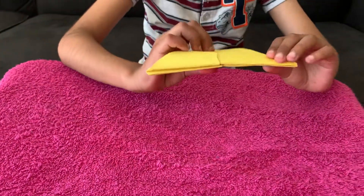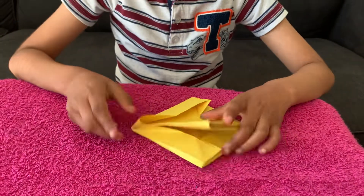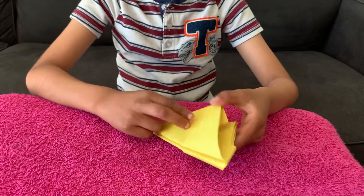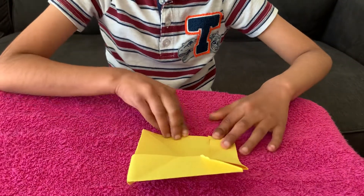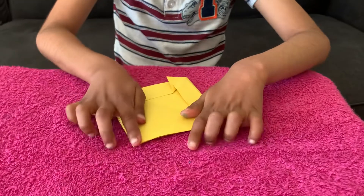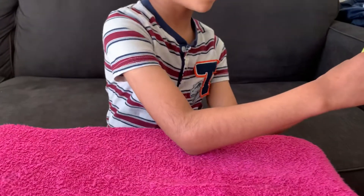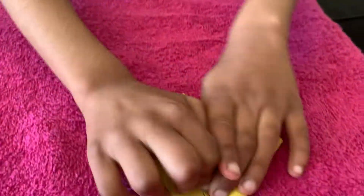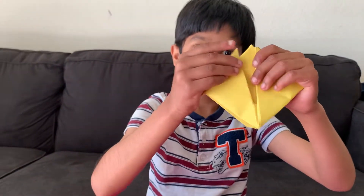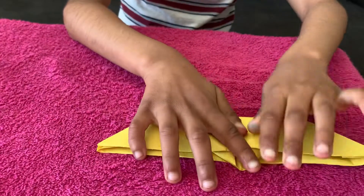Wait a second — this edge is not aligned. Wait a second, I got a problem with mine. Now I'm going to open this edge by doing this. Squash it — you know, squash it? I'm going to lift up my paper and show you. Take this edge, gently do this. Do it the other way. Squash it!